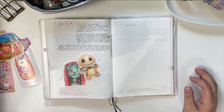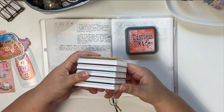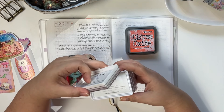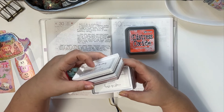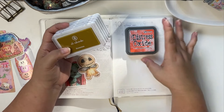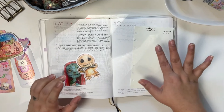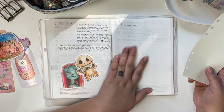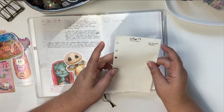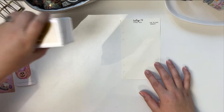So I'm going to try different inks. I have Distress Oxide pulled out and a bunch of Ali Edwards ink pads. I don't know for sure if they're pigment inks, but they certainly feel like it — I'll probably look online to verify. They actually remind me a lot of the Distress Oxides, so I'm hoping it'll work. We're going to experiment.